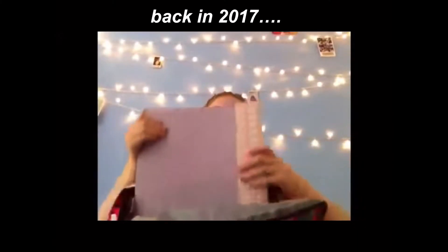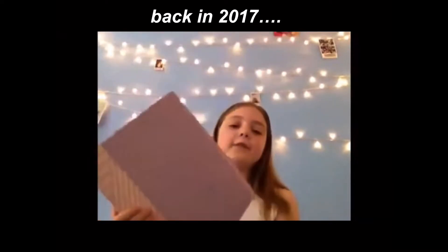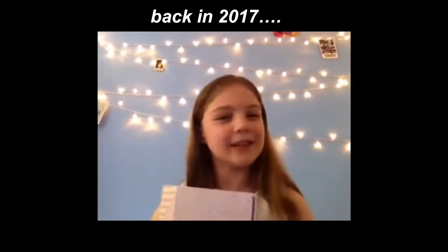Moving on to WH Smith — I got another binder here. They have a three-for-two offer on at the minute. I didn't get another from Wilco's because they only had the one color, and I wanted two different colors. This one's pink, and I'm thinking of using it for science — chemistry, biology, and physics. I feel so grown up with binders! Little Year 5 me actually made my mum buy me a binder because I thought we'd get loads of homework — we didn't.